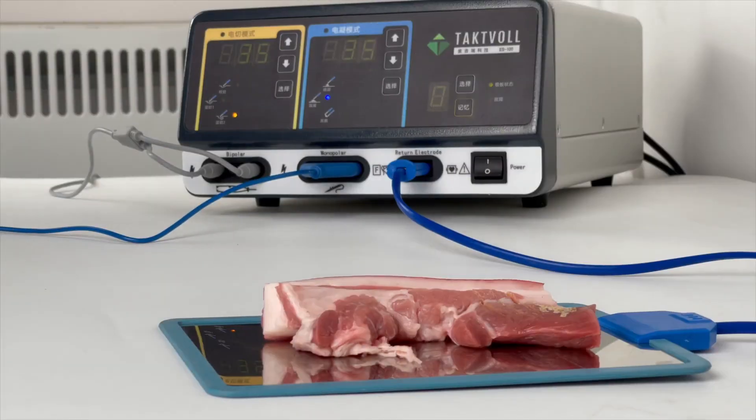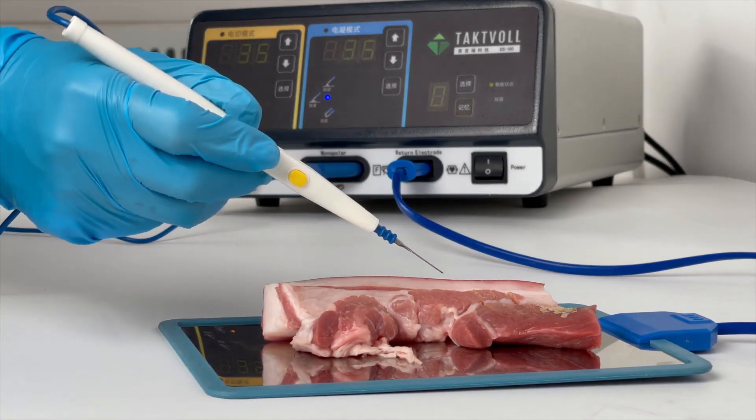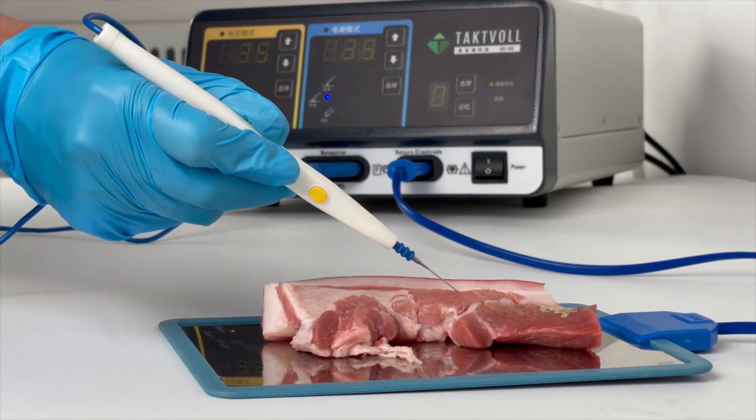For the Force Coagulation Mode, the power is still set to 35. This mode is used for coagulation at large bleeding points.